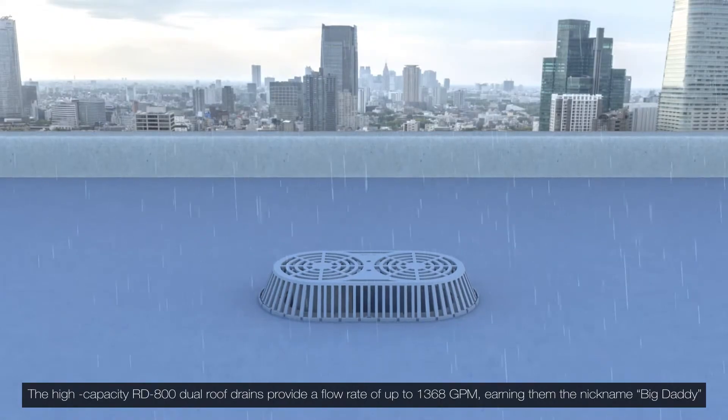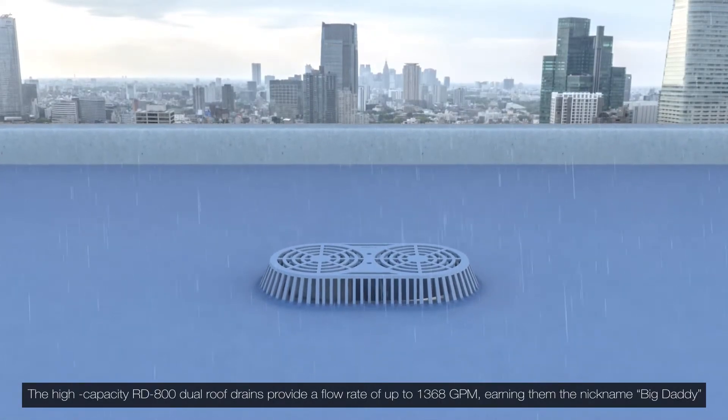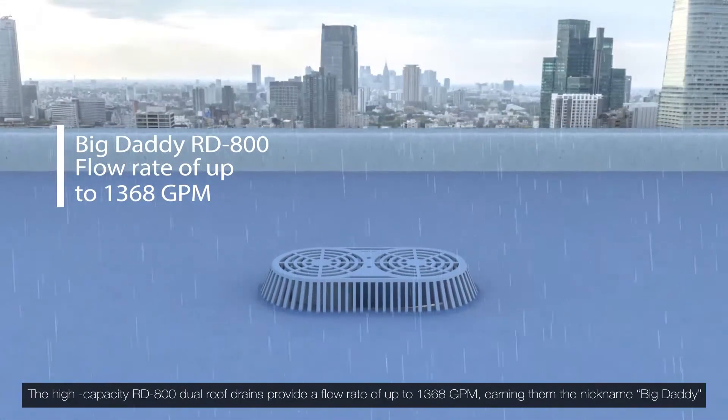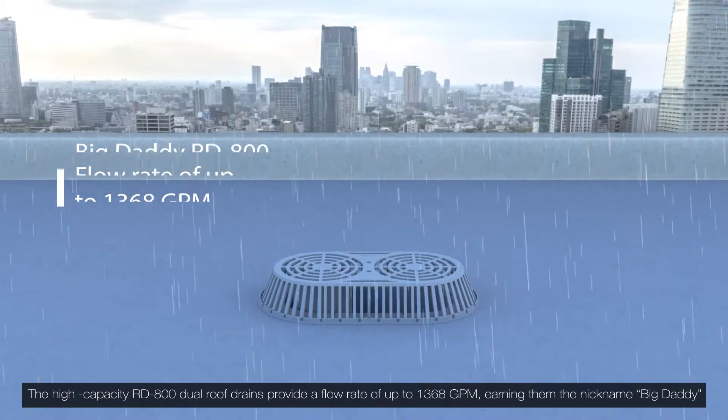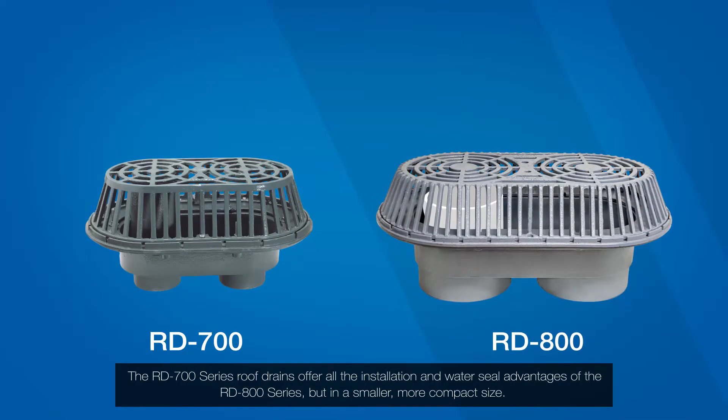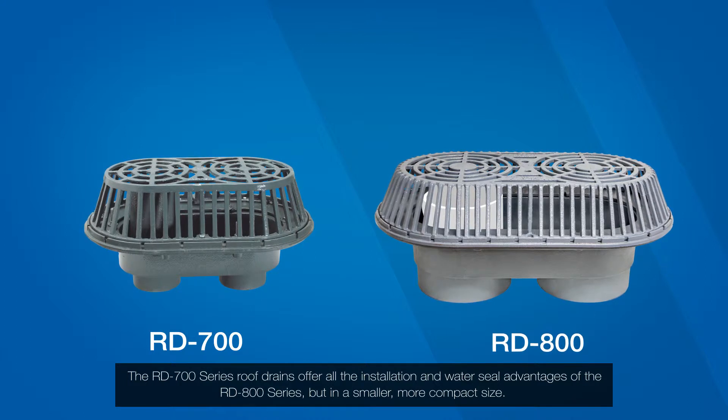The high-capacity RD-800 dual roof drains provide a flow rate of up to 1,368 gallons per minute, earning them the nickname 'Big Daddy.' The RD-700 series roof drains offer all the installation and water seal advantages of the RD-800 series.